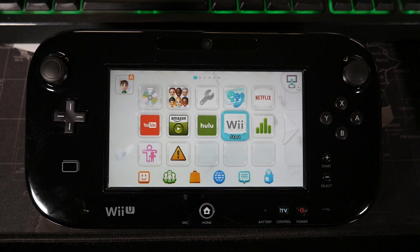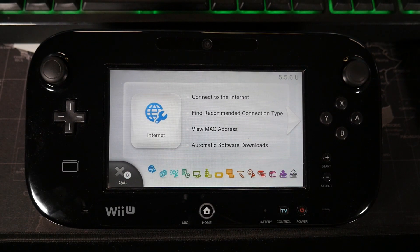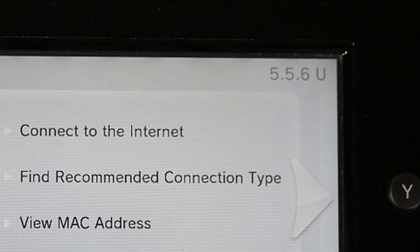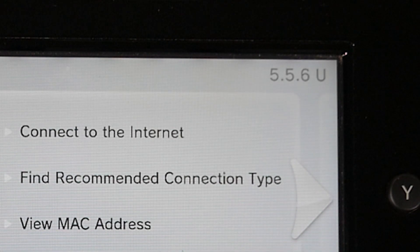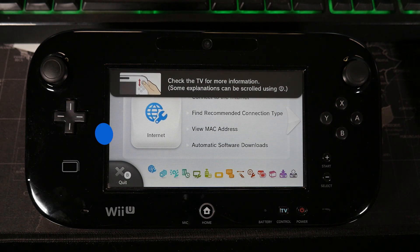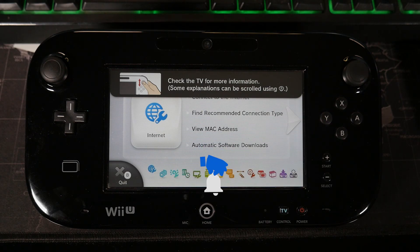Now that we're on the gamepad, there are two things we're going to want to check on. Let's go ahead and open up the system settings icon. The only thing we need from this page is just to verify that we're on version 5.5.6 — you can see that in the top right corner of the screen. If you're not, you can connect your console to the internet and perform a system update. We're going to need the internet up and running on the console to get the Wii U all homebrewed up.